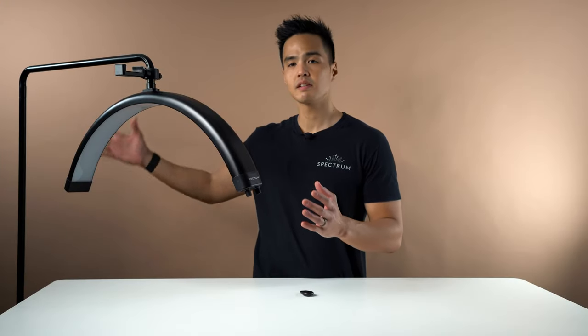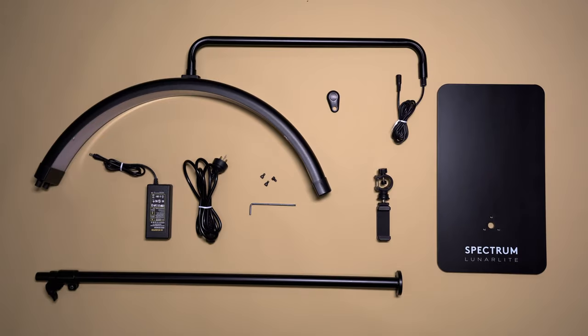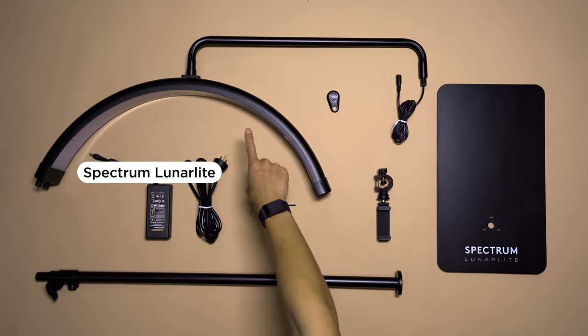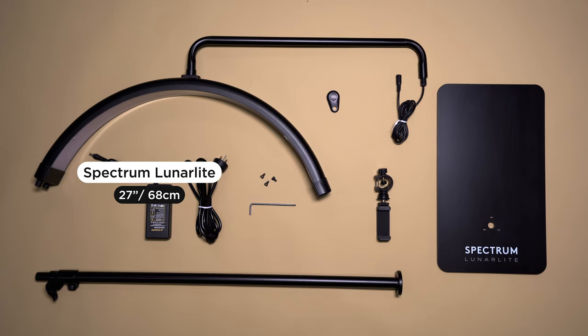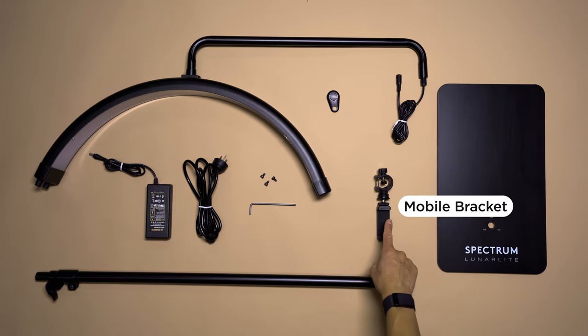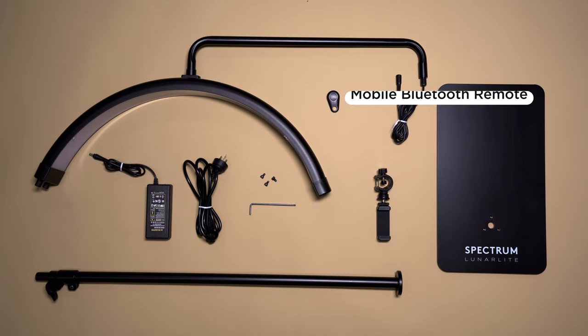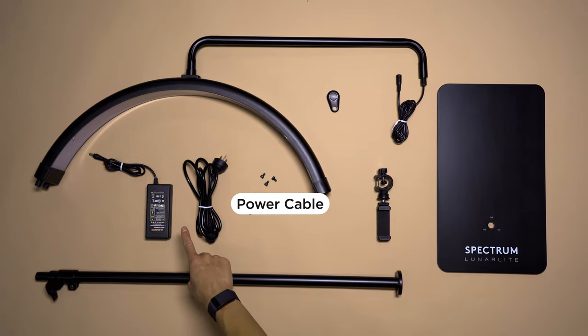Let's take a closer look at what's included. It's a one-piece design, so the entire stand and the light itself attach all in one piece. Straight out of the box, you have the Lunar Light itself, which is 27 inches or approximately 68 centimeters. You also have the adjustable light stand, a mobile bracket, a mobile Bluetooth remote so you're able to take photos when the mobile bracket is attached, and the power cable.